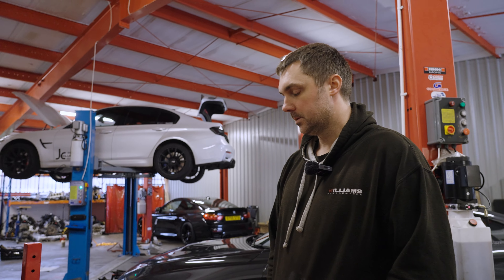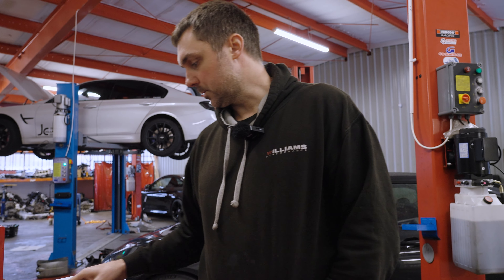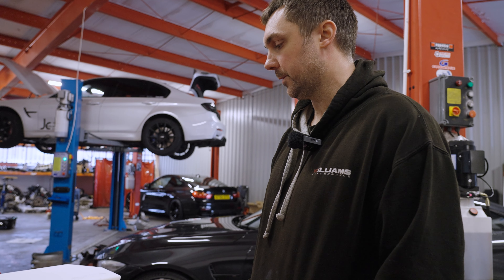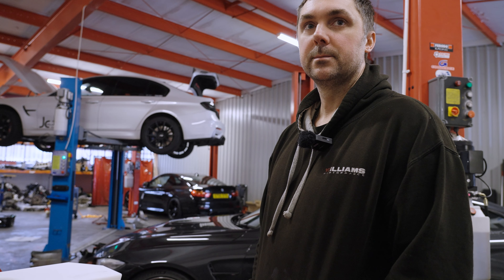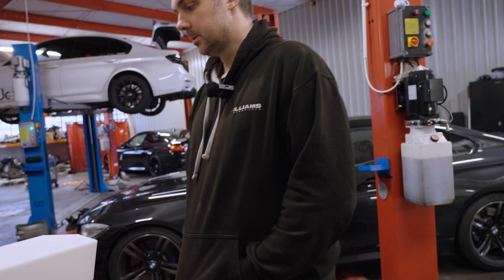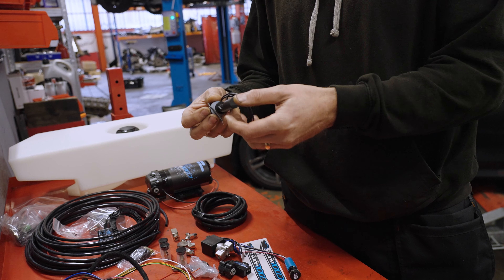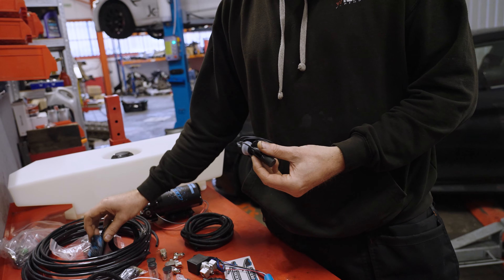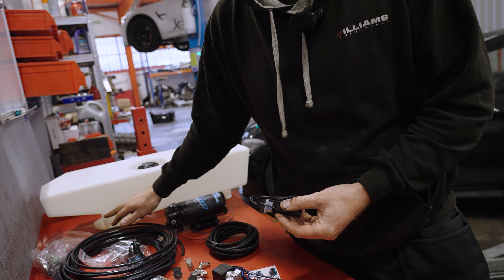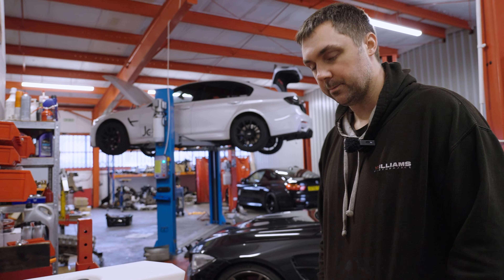In regards to how often it'll spray and how long the tank will last — that'll last quite a while on this setup, but it obviously depends on how much you drive on boost. You could sit on the motorway for 300 miles and not use a drop. On a track day, we've got the level switch, so once it drops down you'll get a blue light flashing on the controller. It'll tell you it's getting low, so just top it up when it starts flashing.